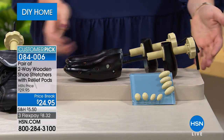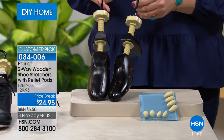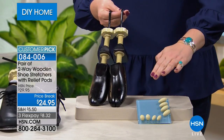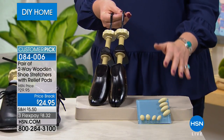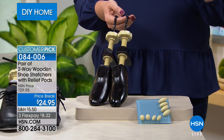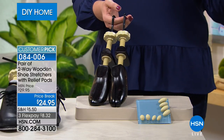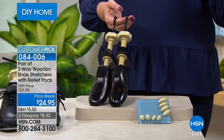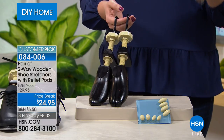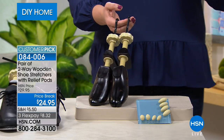You also get eight pressure relief pods. For $24.95, we're taking $5 off. Available in men's (sizes 9 through 14) and women's (sizes 5 through 8, and 9 through 11). These are solid wood construction, beautifully crafted. Other shoe stretchers on the market are made of plastic, and plastic doesn't have the pressure to actually stretch your shoe — you need solid wood to maintain the shape and give you that perfect fit, stretching both width and length.